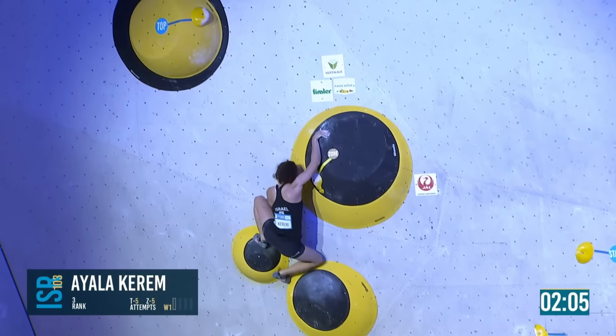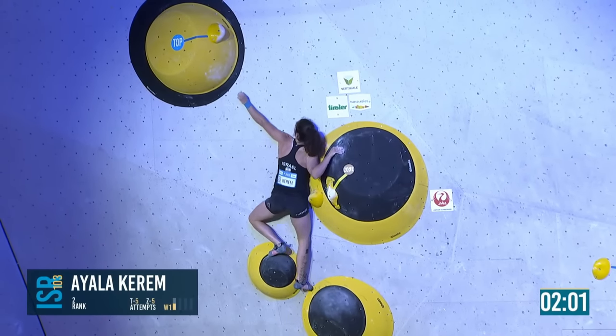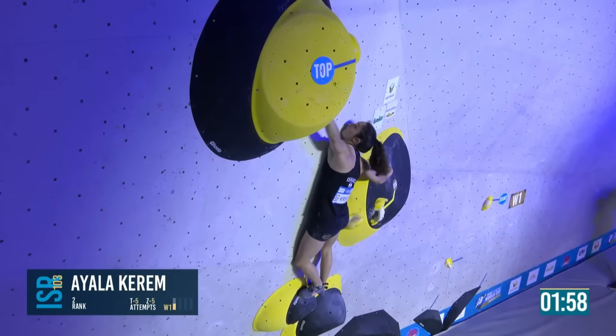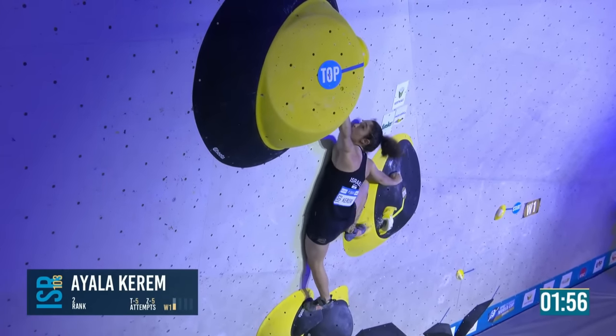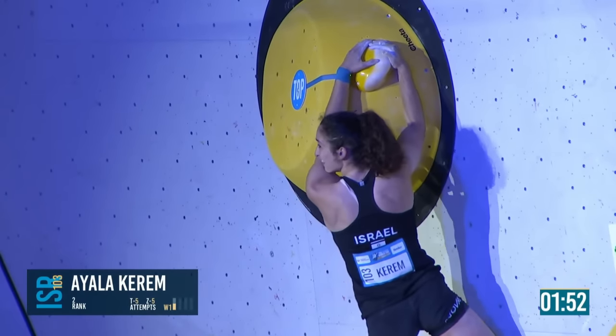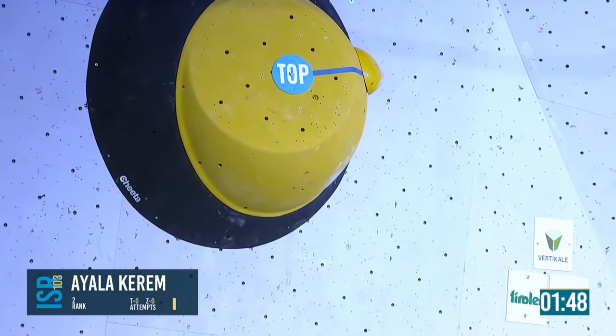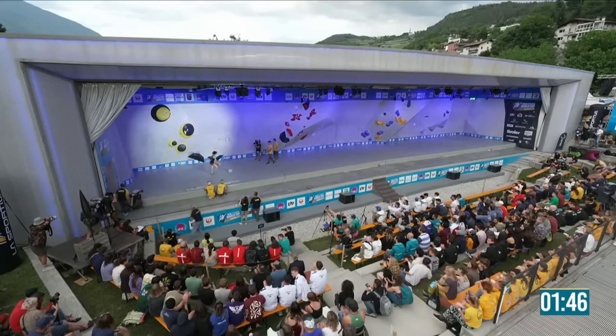She pushes upwards, slow with the fingers. Now she's stood up — from here it should be simple, and it is. Nice end to that boulder — it's all kind of done once you figure it out.